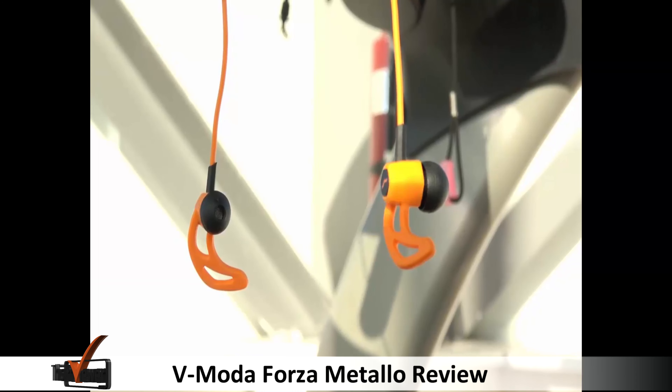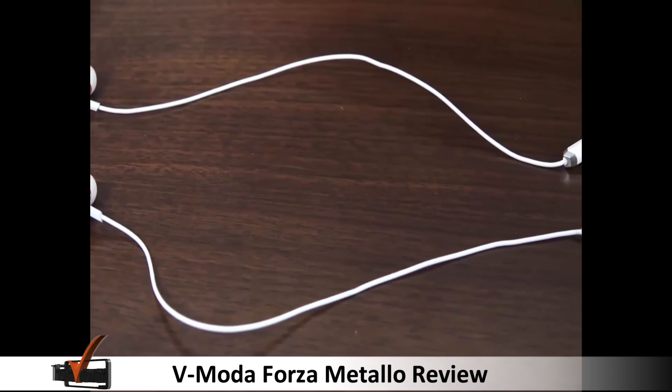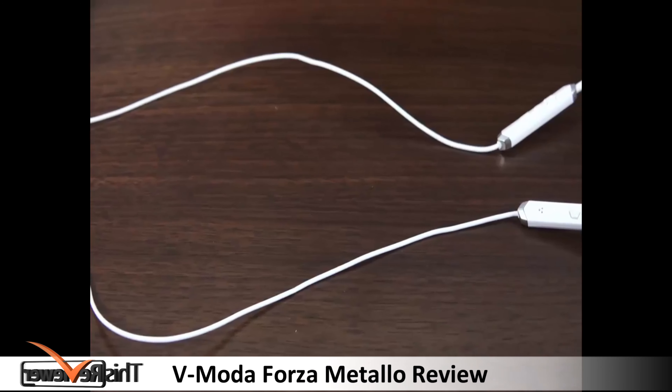Finally, despite no defined noise cancellation technology, the Forza Metello manages to provide some pretty decent isolation, keeping out unpleasant noise in transit.